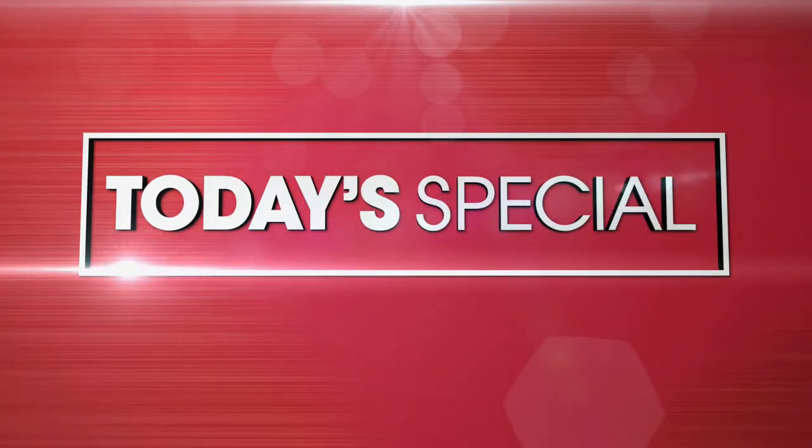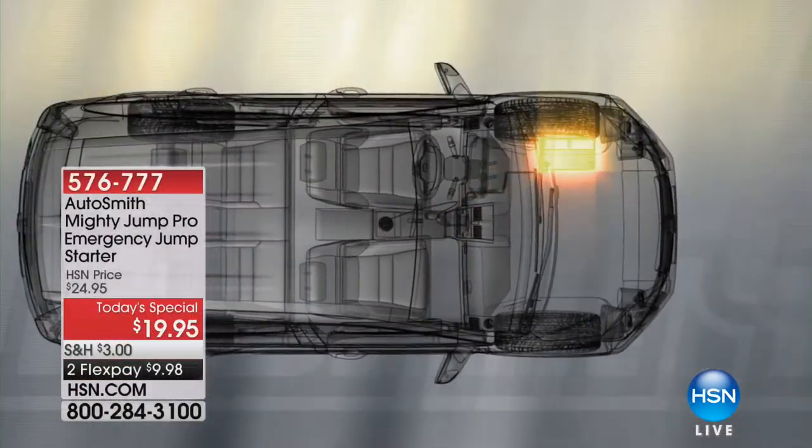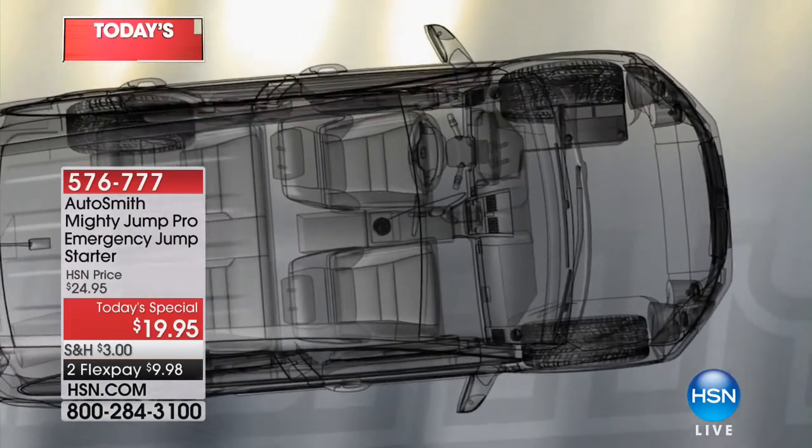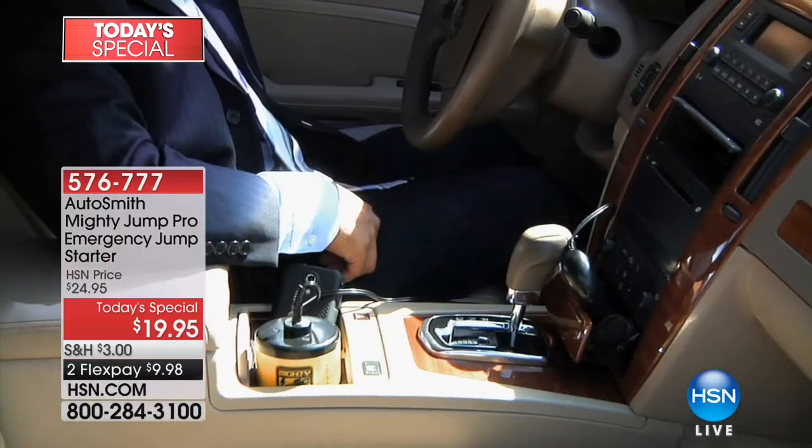I love our today special because it really gives us peace of mind knowing that everybody who drives a car is going to be safe in the event of that battery dying. We have the Autosmith Mighty Jump Pro — the best ever to date — you can recharge that battery within 10 to 15 minutes in the event your battery dies.